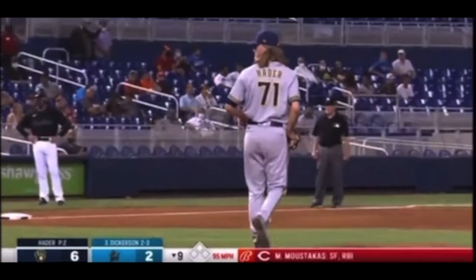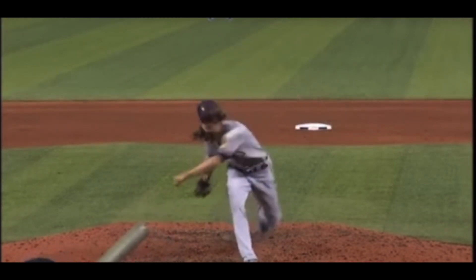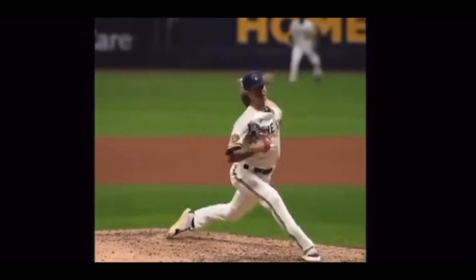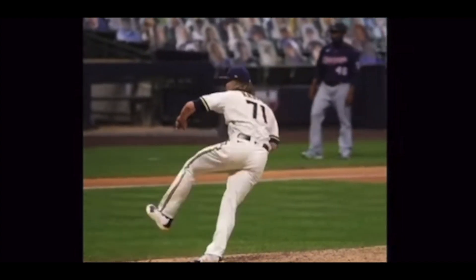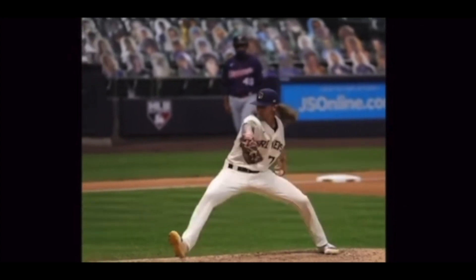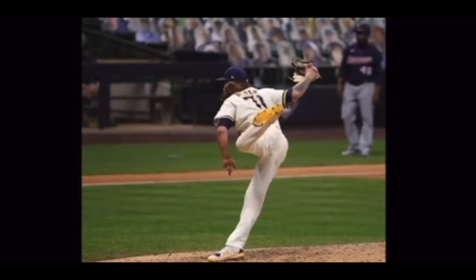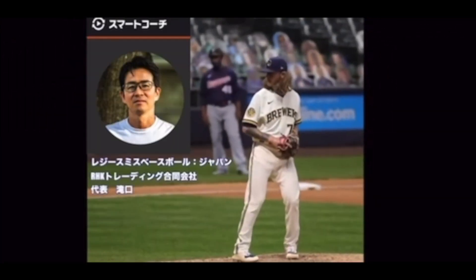Welcome to San Diego. This is the nicest history. How are you? Reggie Smith Baseball Japan代表の滝口です。